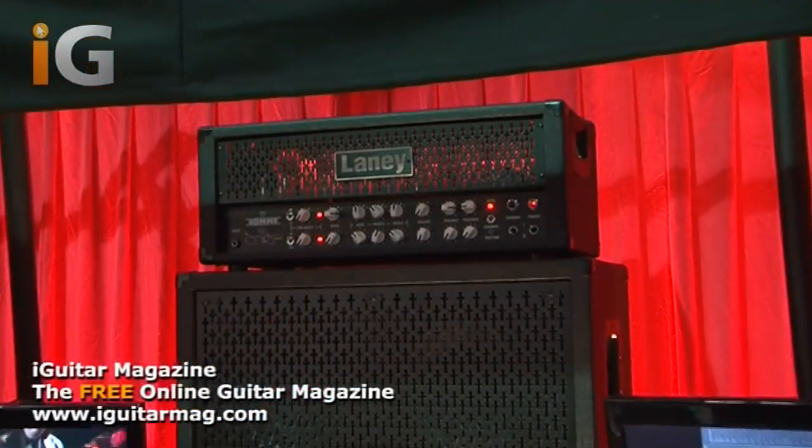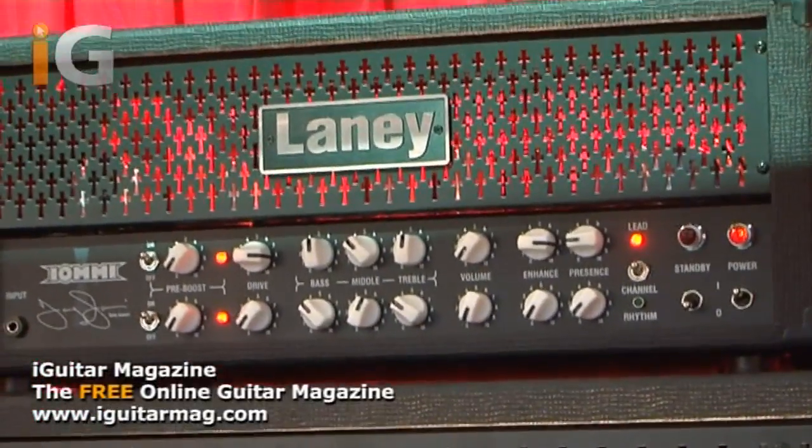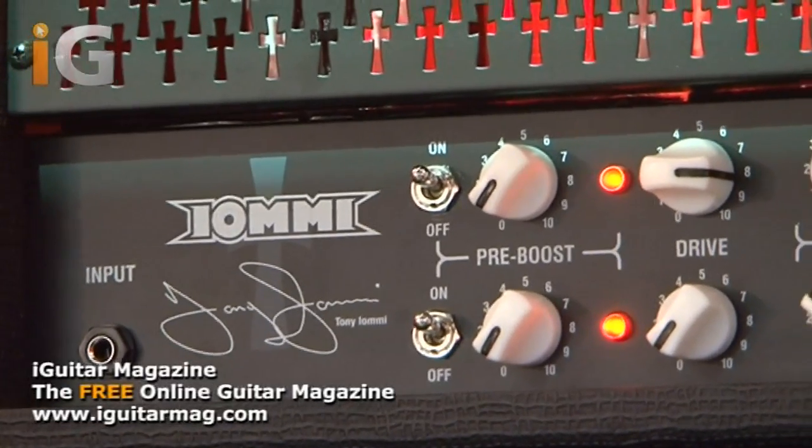The guy was Tony Iommi. The amp was a Laney L100BL. 20 years later, we launched Tony's first signature amp, the GH100TI.